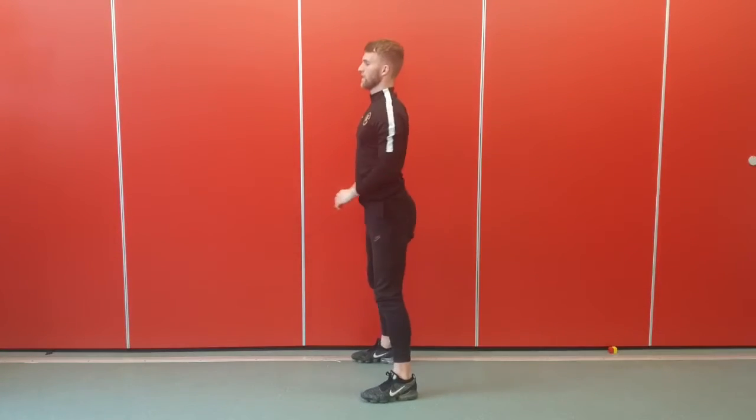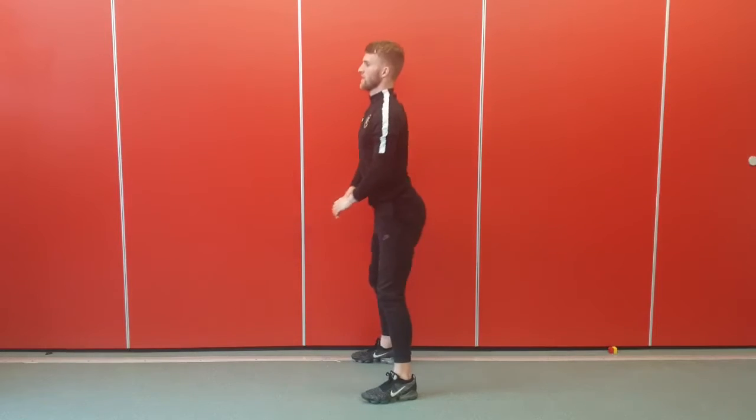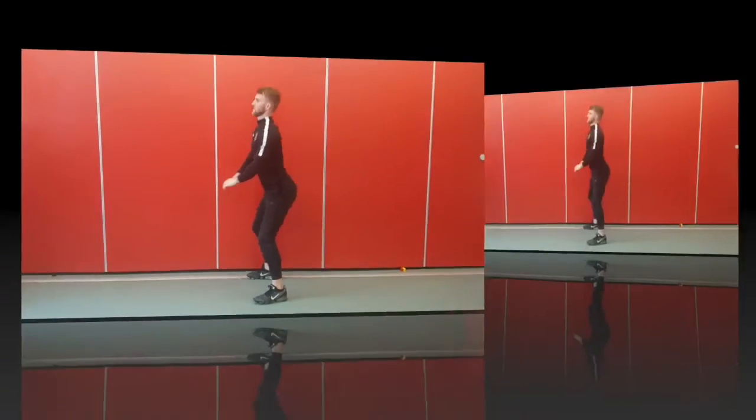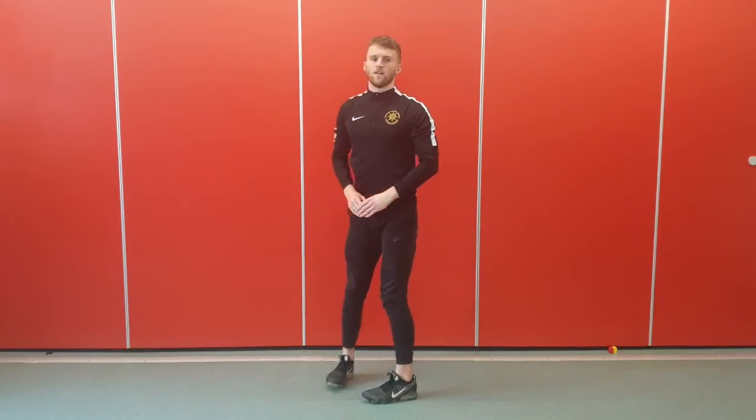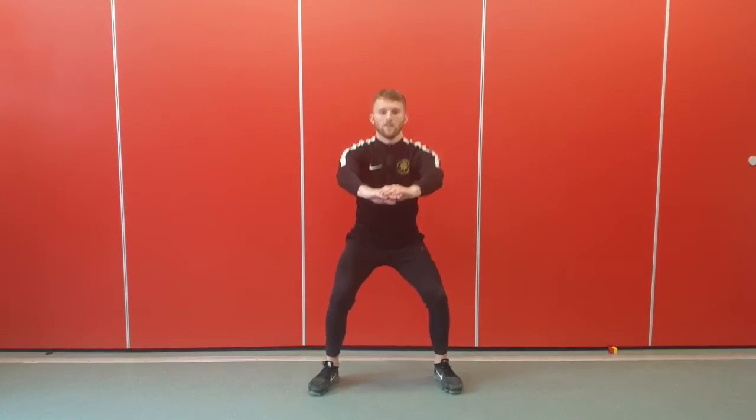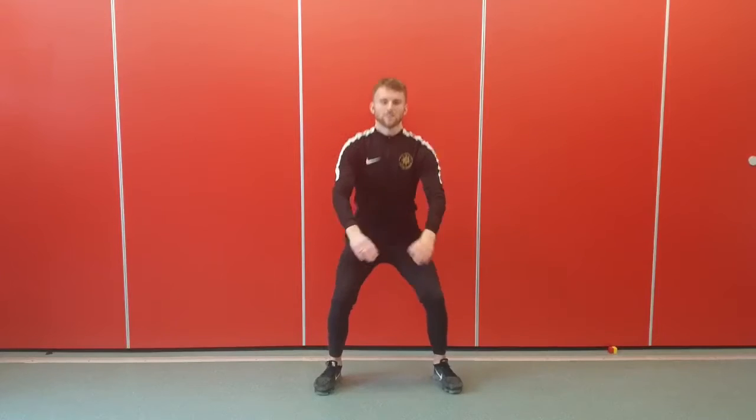Up next we've got squats. Make sure when you do your squats you keep your back nice and straight. Off we go — you can put your arms out in front of you or to the side of you. Get your back nice and straight, arms out in front of you for balance. And rest.